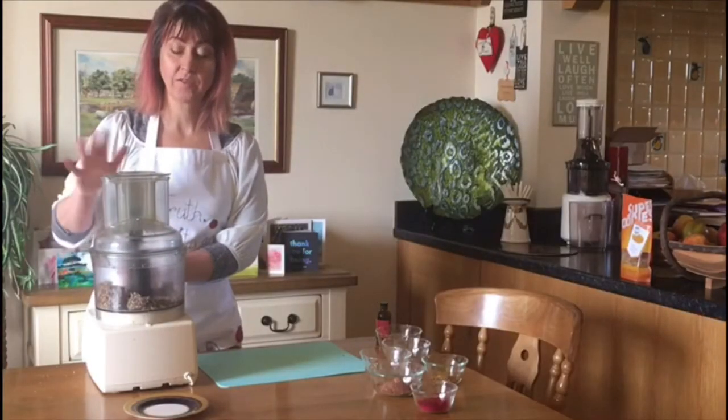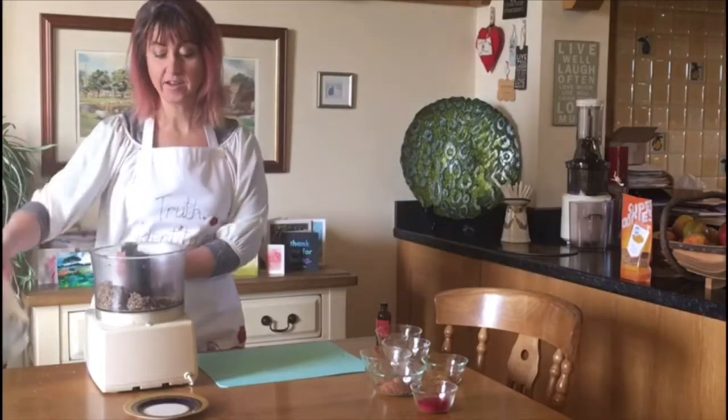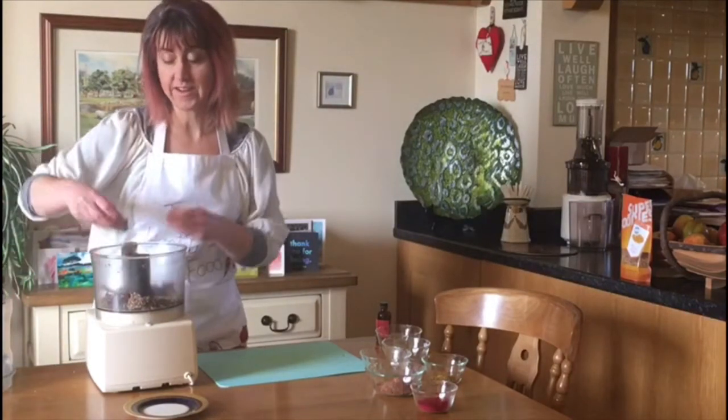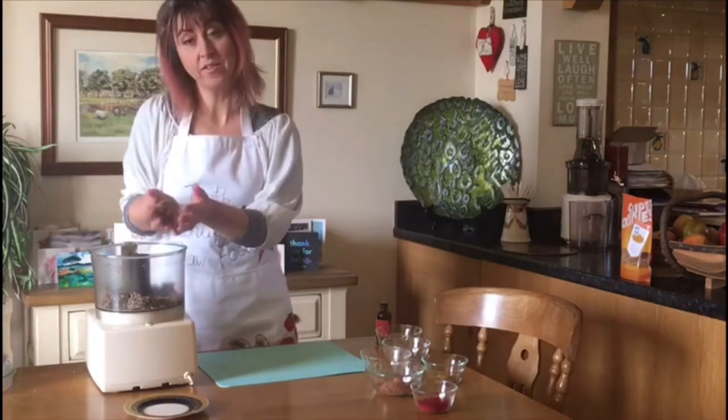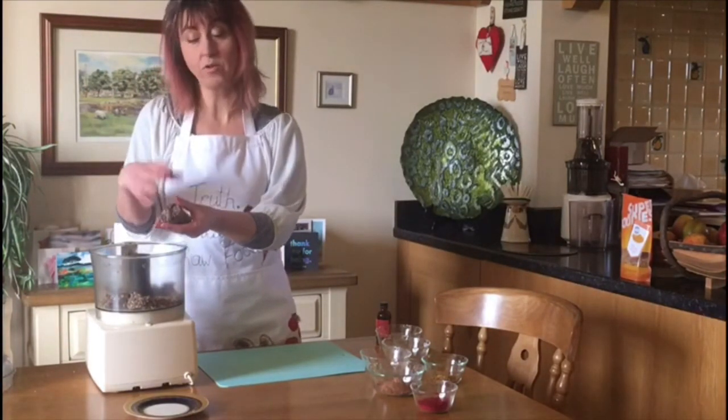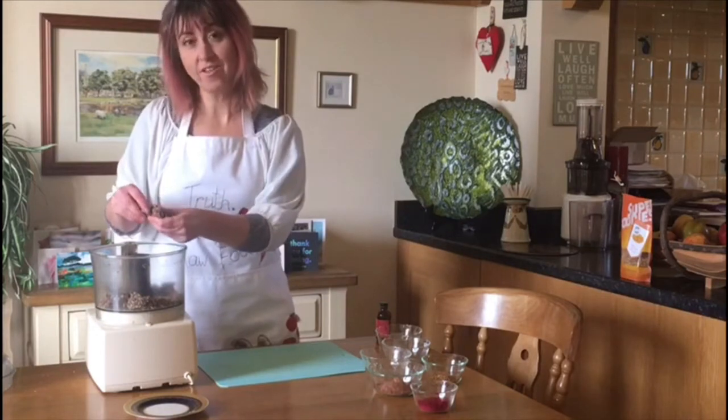So once you've finished with the food processor, you can take the lid off and you'll be left with a very sticky texture. This is what you're wanting to create — a nice sticky mess so that when we create little balls or the truffles, it will stay together really easily.